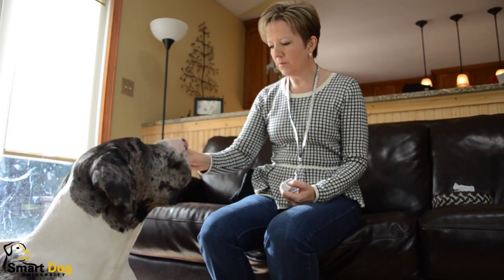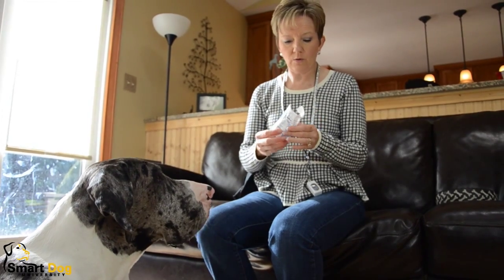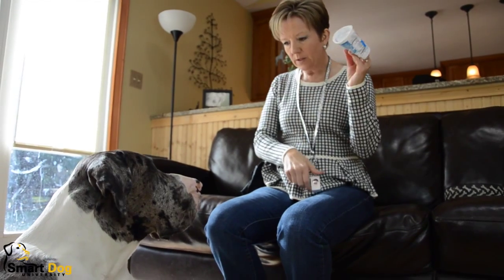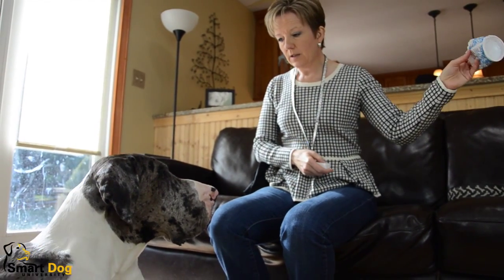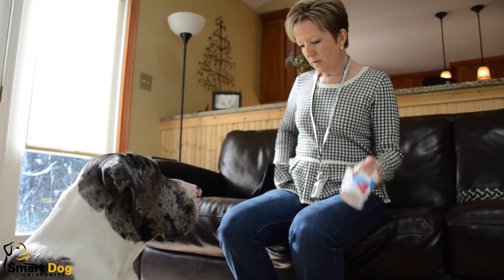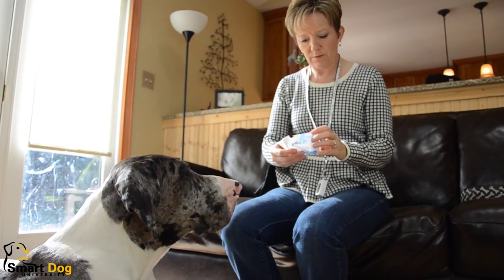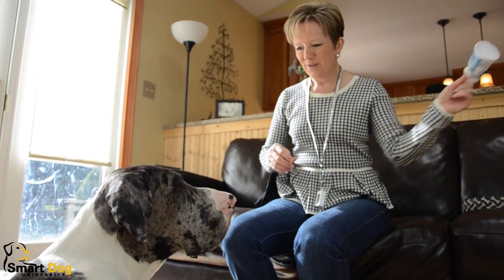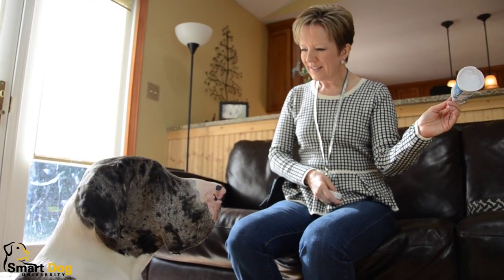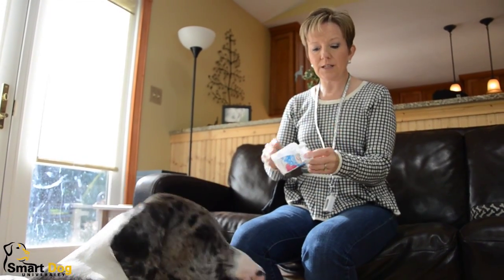Now we're going to add some distractions. I'm going to start with something pretty simple. This is just an old yogurt container that the dogs have used as a toy. I'm just going to hold it out to the side. I've still got my clicker in my hand. Schooner. I'm going to click when he looks. So I'm giving him a slight distraction — just this old broken down yogurt container. We start with something pretty simple; it's going to be easy for him to look away from this.